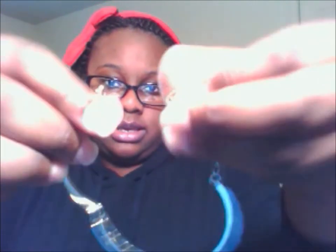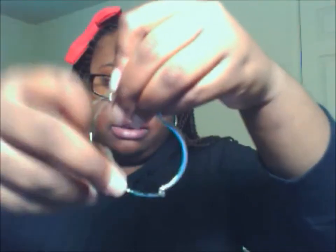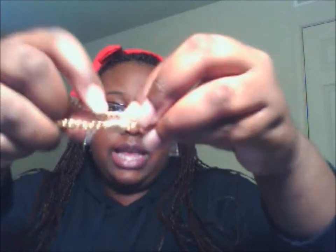I got a bracelet that says YOLO — this is the gold one, and here's the silver one. It clamps like this and then fits around your wrist. I also got another bracelet — it's gold and it has a glue star and the American flag on it.